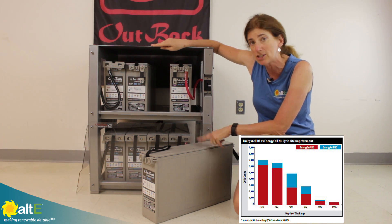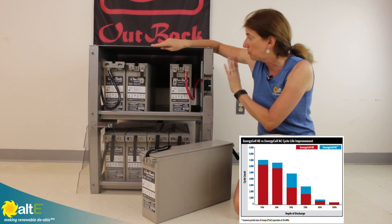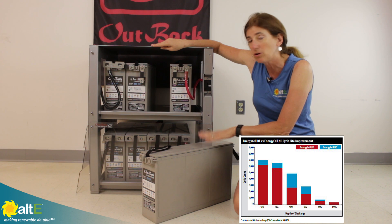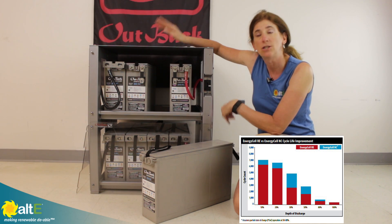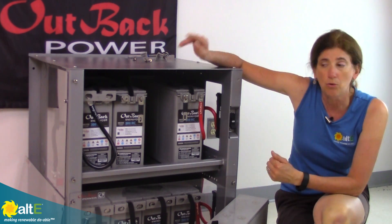We've got a video that talks more about it, so you can check that out. But I want to show you the racking system that will hold either eight or twelve of them, depending on if you're doing two strings or three strings.